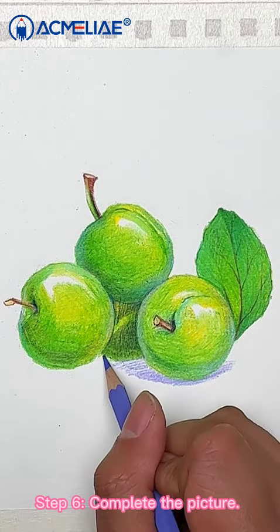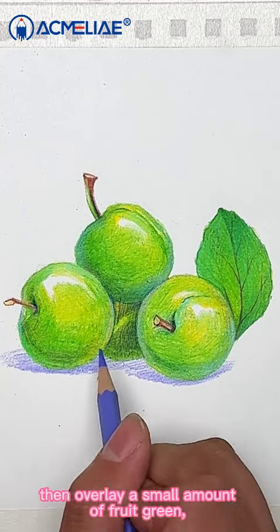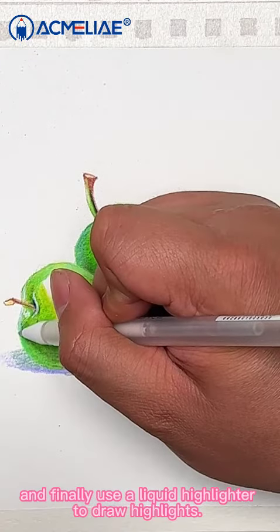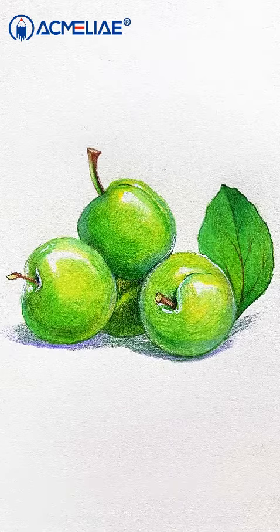Step 6: Complete the picture. Use light purple to add a projection on the bottom of the plum. Then, overlay a small amount of fruit green. And finally, use a liquid highlighter to draw highlights. So, the plum is completed. Have you learned it? Let's give it a try.